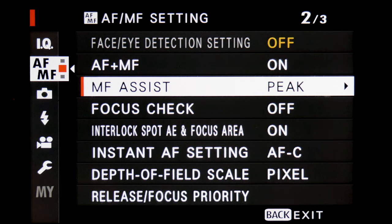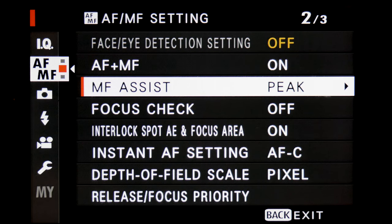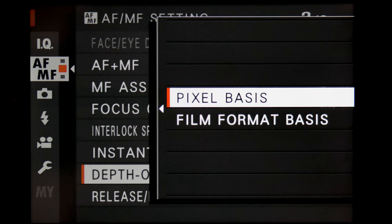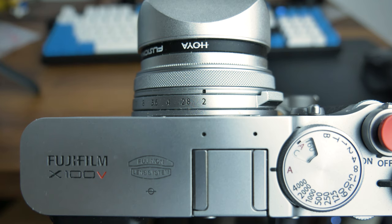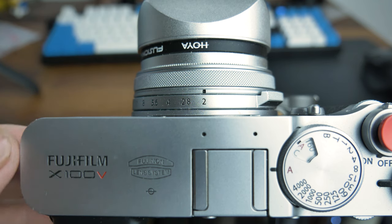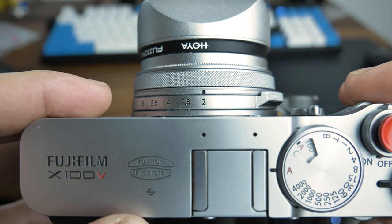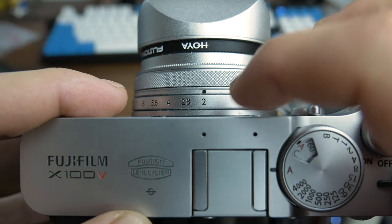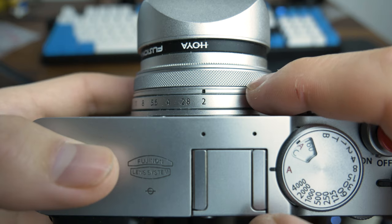While in menus, move to the AF MF icon. Set MF Assist to peak with a colour of your choice, and also set depth of field scale to pixel basis for the sake of this video. To really get the most out of zone focusing and ensure as much of the scene is in focus, there are some prerequisites to take into consideration. We want a really wide depth of field, so the higher the aperture number you go, the bigger your zone of focus becomes.